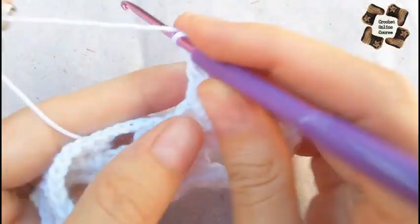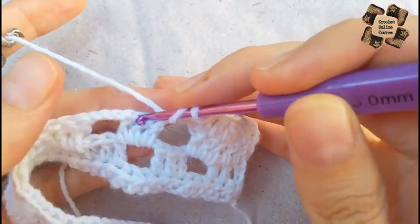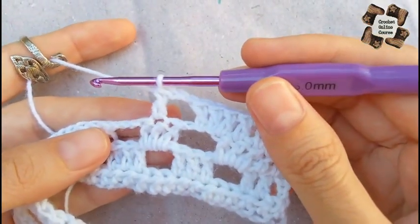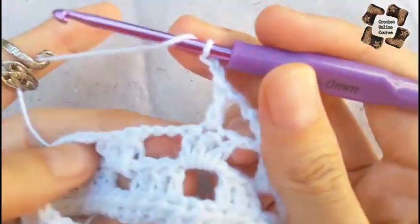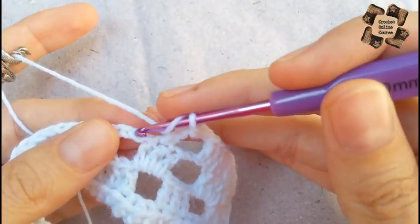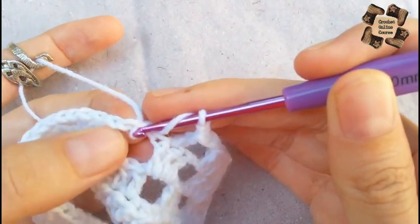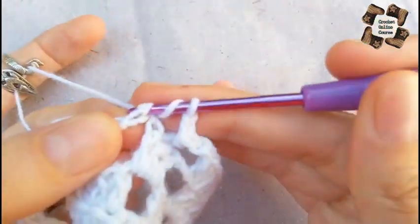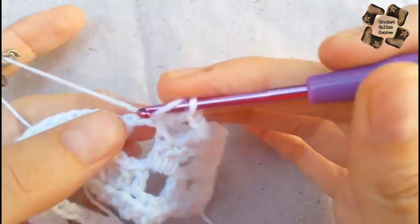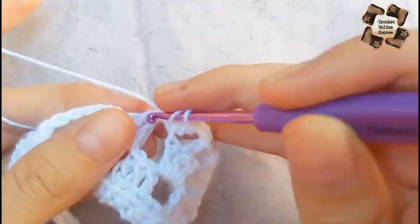Now two chains, skip two stitches — one and two — and in the third stitch one double crochet. Then again two chains. In the middle part you will make thirteen double crochets. I'm doing thirteen double crochets working into the chains and stitches — do not skip any stitch in the middle section.